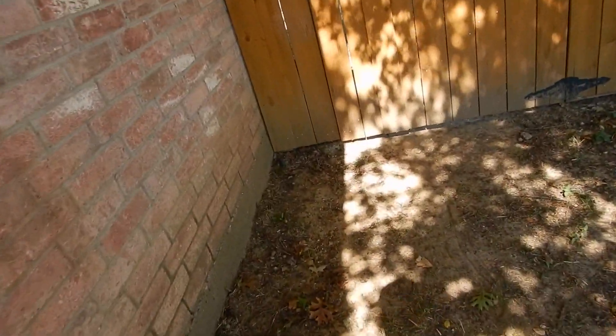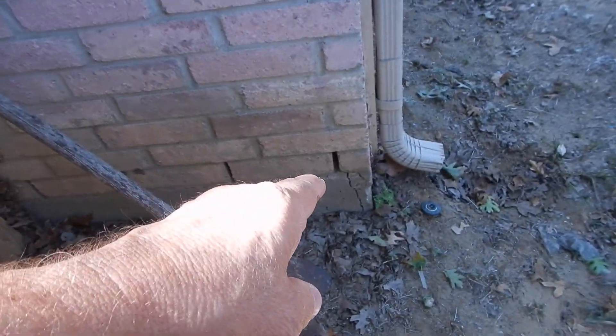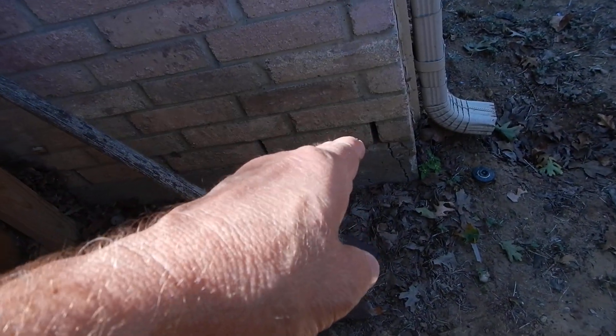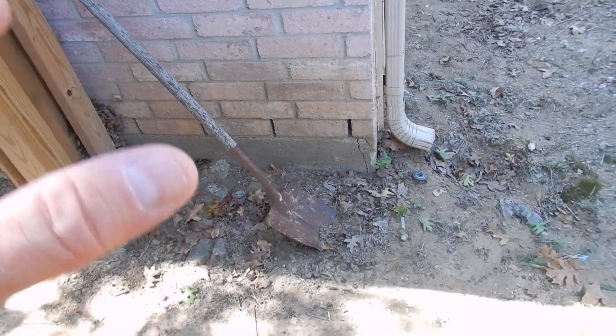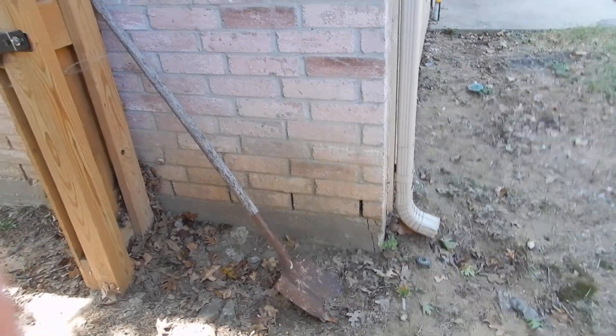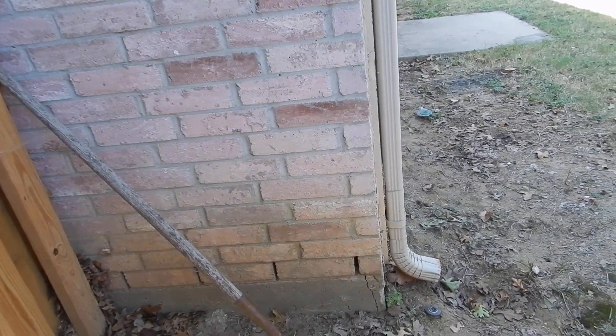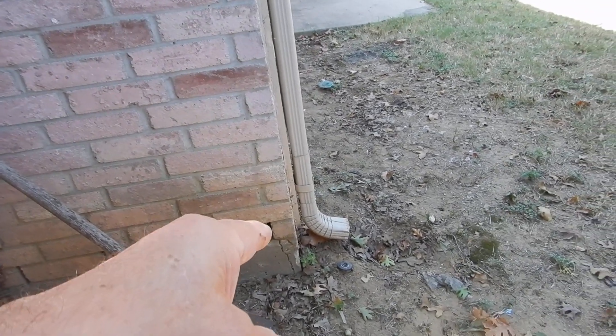Some of these windows have screens. If this were a termite inspection — and it's not — I'd say that this fence next to the house is conducive to wood-destroying insects by design. Right here, some people call those corner pops. That's a shrinkage crack. The concrete slab foundation and the brickwork expand and contract at different rates for various reasons, and the pressure always comes to the corner.